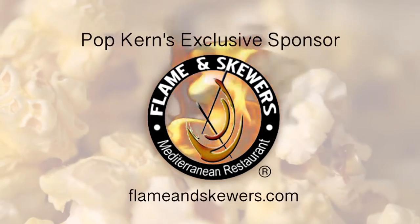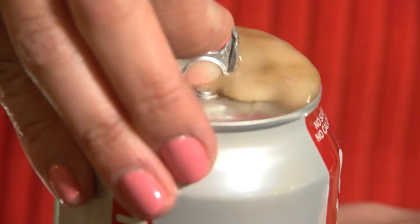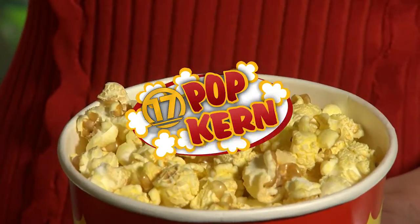PopCurrent's exclusive sponsor is Flame and Skewers Mediterranean restaurant. Welcome back to PopCurrent. I'm Karen Hua, and we're here to paint party today. We're at Corks and Strokes in downtown Bakersfield.